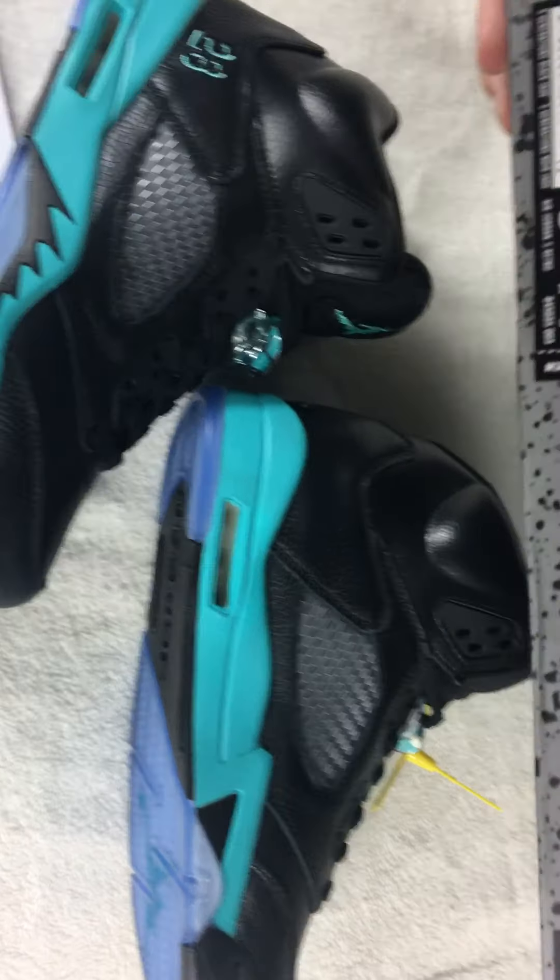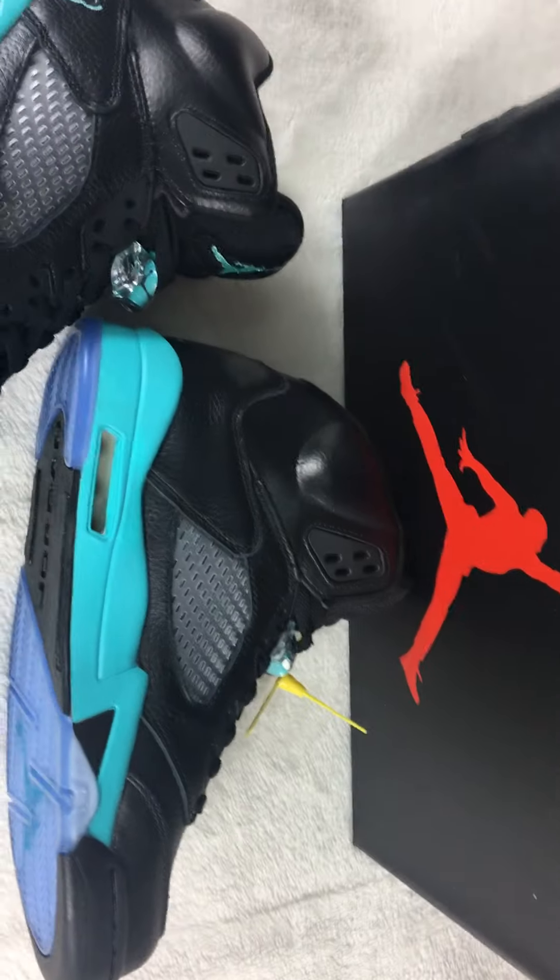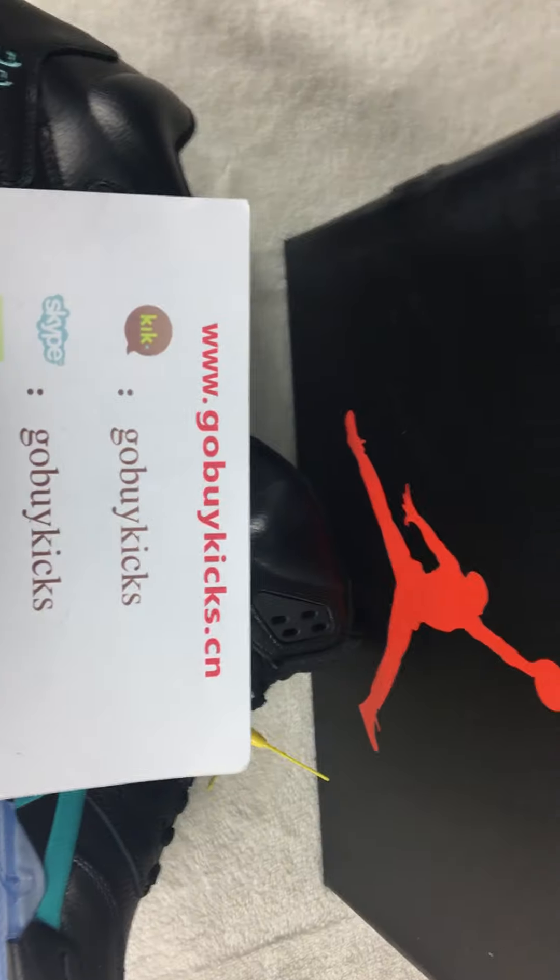Let me show you the shoe box. The shoe box here. So, the retail card is $170. If you like this one, you can come by the side. Go by kistopsy and mail order. See you this time.